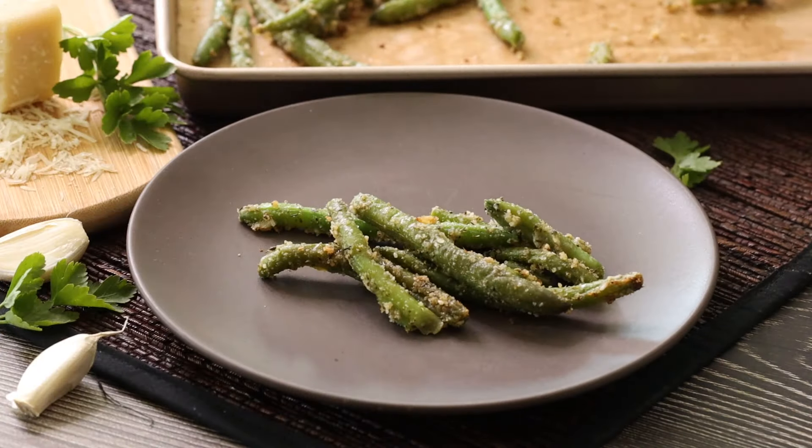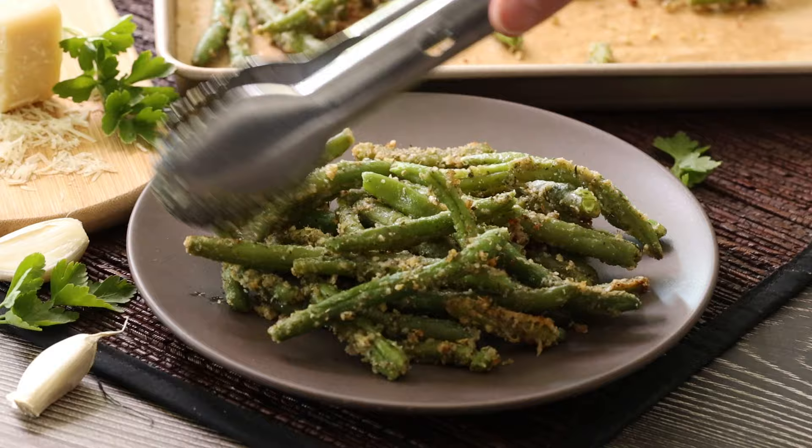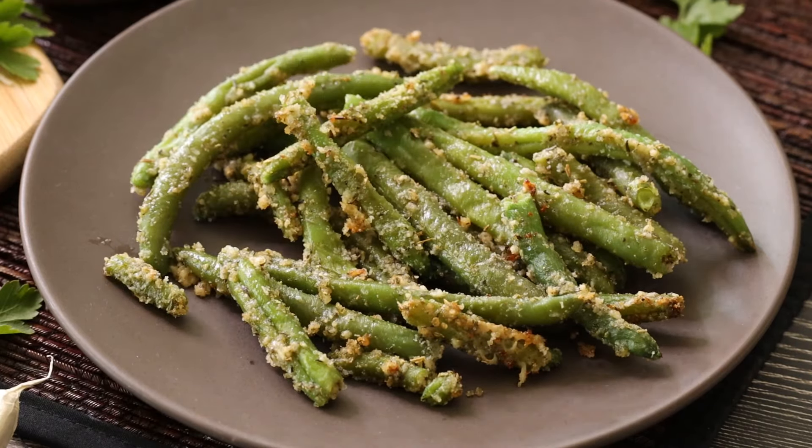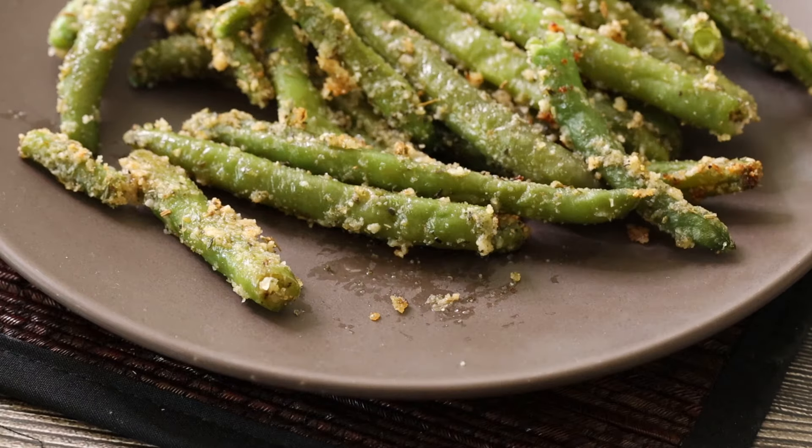Then we toss our frozen green beans right out of the freezer and add parmesan cheese. Then they bake in the oven for about 20 minutes until they are crispy on the outside and soft on the inside.